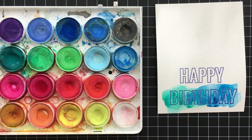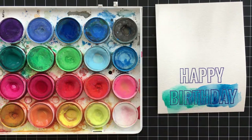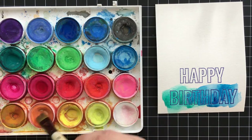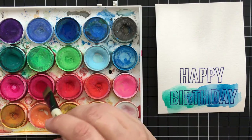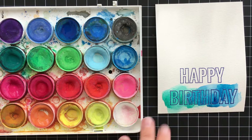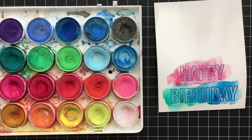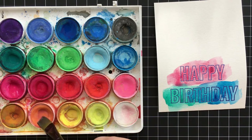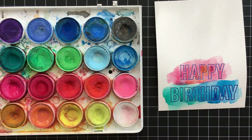For the 'happy' I think I'm going to go with a coral peachy color, so I'm picking up some orange and pink and maybe a little more orange. I tested it on my swatch paper — sorry I didn't get that on camera — and decided it needed a bit more pink. Then I just brush that color over the 'happy' and add a little more orange so it blends together on the paper and creates some variation.